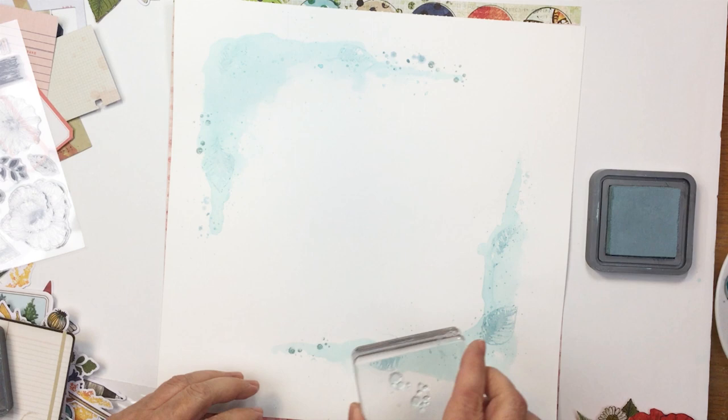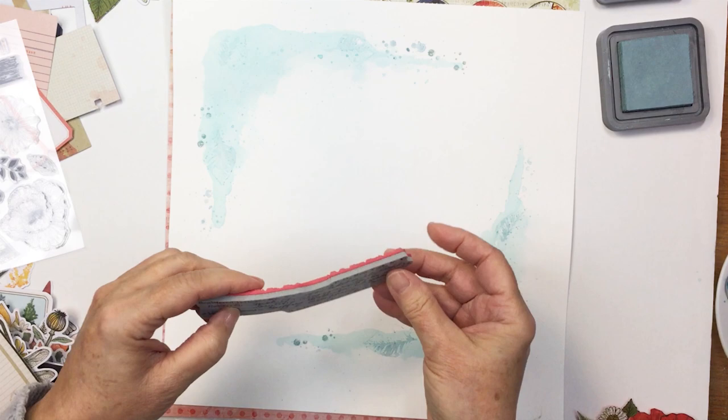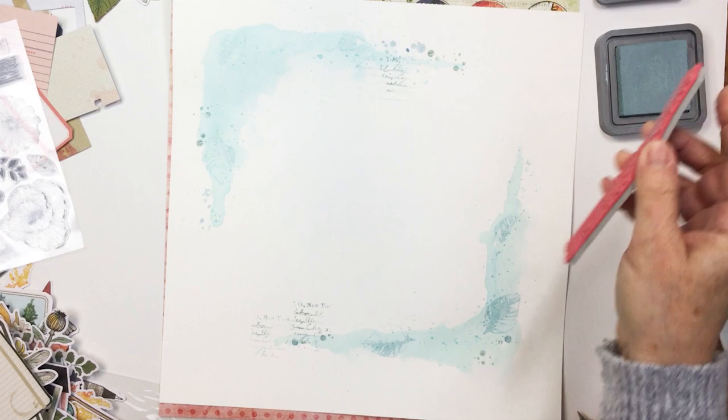Now I'm taking a Tim Holtz stamp — this is a script stamp. I will link up to all of the products I've used for this project in the description box below. I just like that little bit of text and it's going to pop out here and there around the elements I add on the layout. Again, it's super subtle and very monochromatic — all of the colors so far are the same, and I really like how that looks.